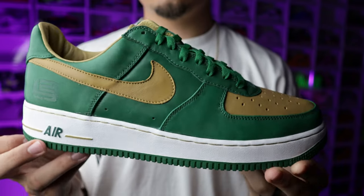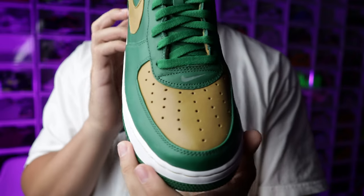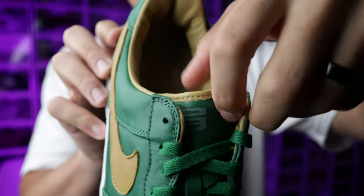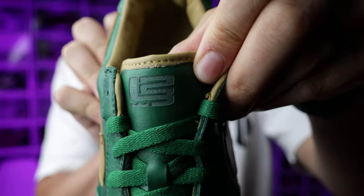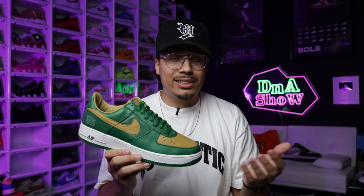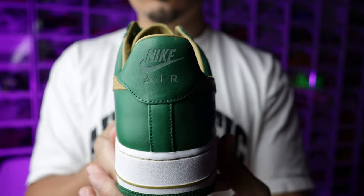For these in particular, you have the LeBron James logo laser engraved on the back end around the heel, also on the tongue, and on the inside of the insole. The insole is leather, the sock liner is leather, and the entire upper is leather — it's all very premium. A lot of the older stuff was simply better when it comes to quality, cuts, materials, and everything along those lines.